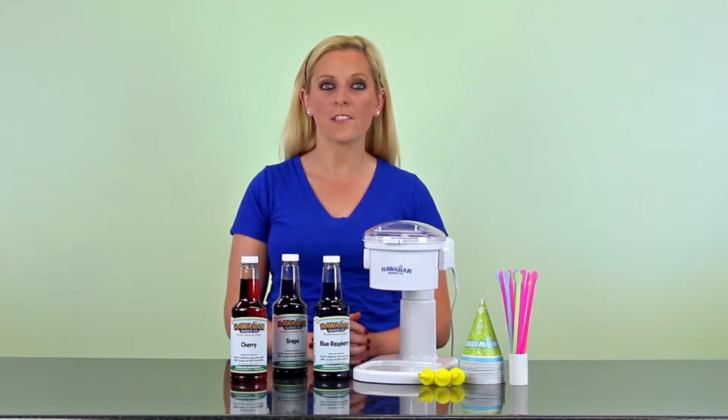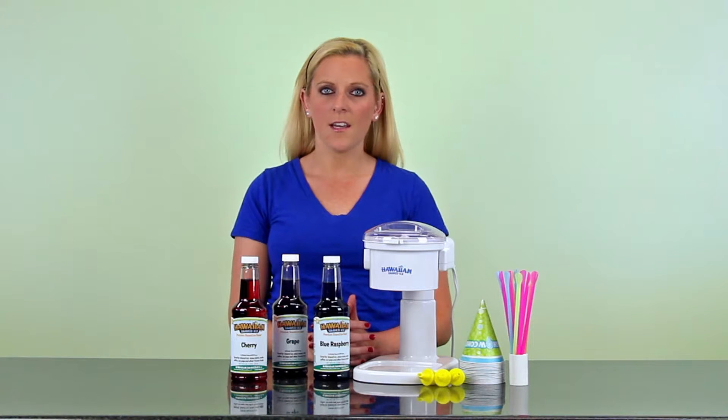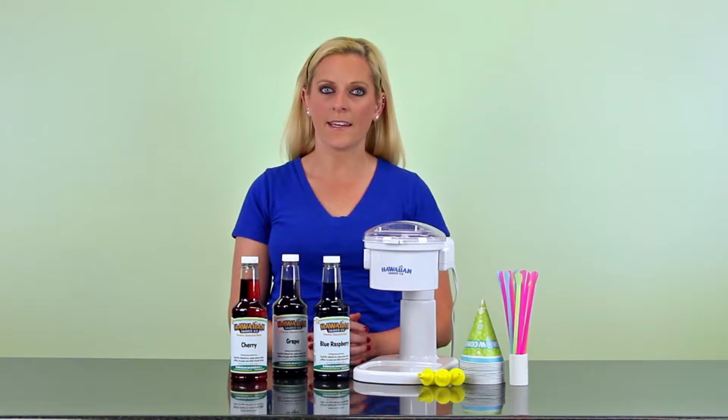Hey guys, I'm Brittany from Hawaiian Shaved Ice. You can start your party the right way with a snow cone of course. Make everyone a treat with the snow cone party pack, or let the kids do it with this kid-friendly package.